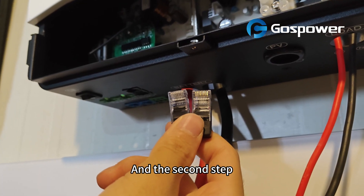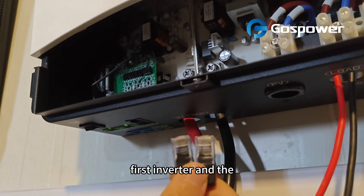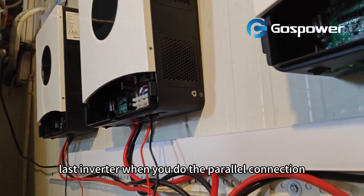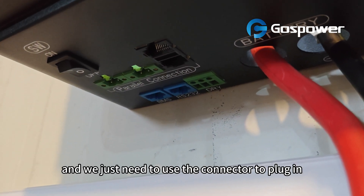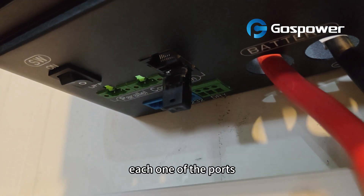At the second step, we need to use the parallel connector to connect the first inverter and the last inverter when you do the parallel connection. Here is the parallel connection section, and we just need to use the connector to plug in each one of the ports.